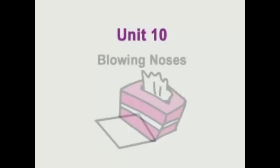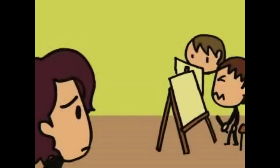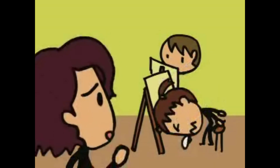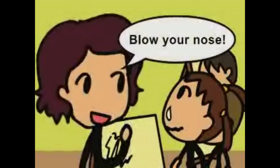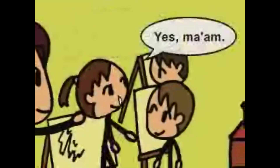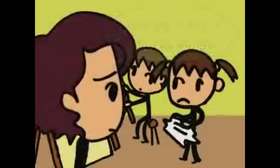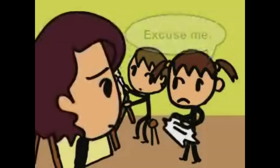Unit 10. Blowing noses. Bless you. Thank you. Blow your nose. Okay. Go get a tissue. Yes, ma'am. Cover your mouth when you cough. Excuse me.